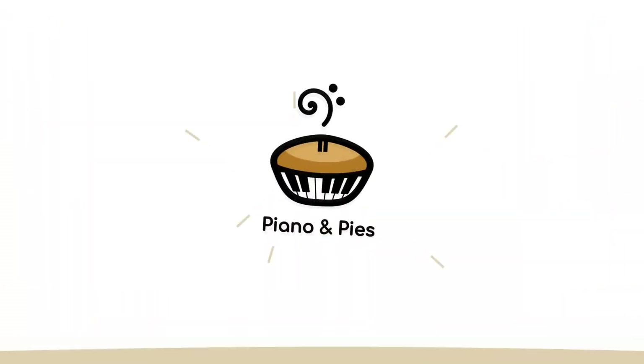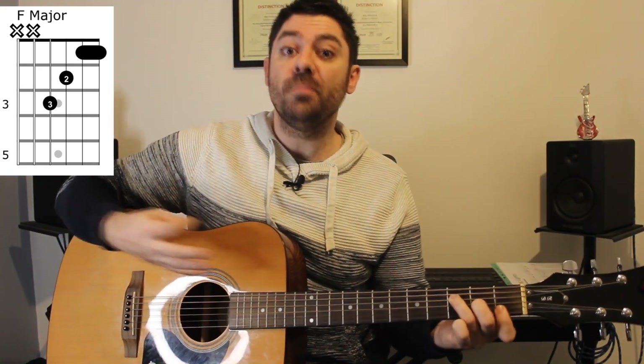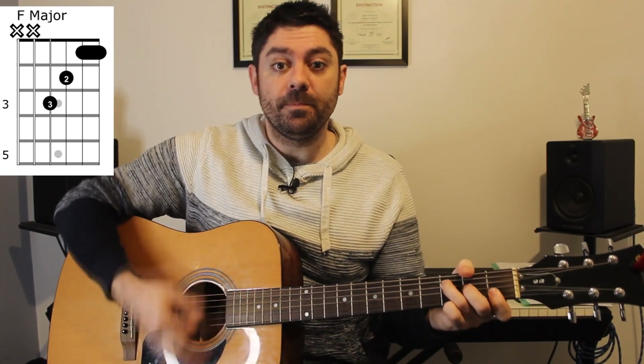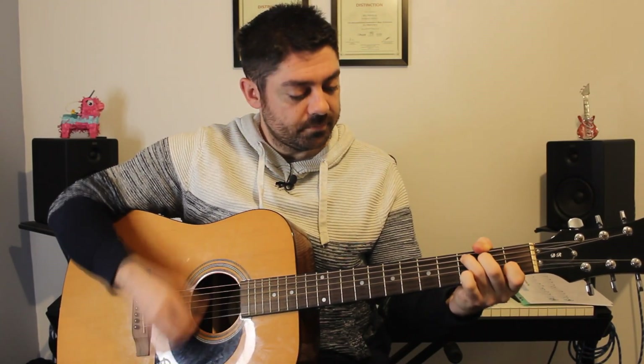Into the chorus we have an F major chord to a C major chord. This is the first time we've seen F, and the version we're going to play is the smaller non-barre chord version, which is three on the D string, two on the G, one one on the B and E strings. Strumming wise: down down down down up, then C major is down up down down down up.